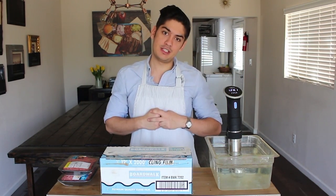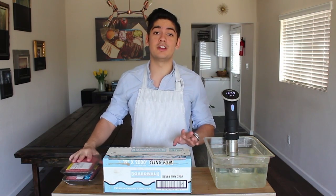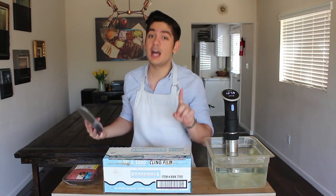Buckle up for this two-part series because we're going to be making the most top shelf, high end, labor-intensive hamburgers you've ever seen. Seriously though, this burger is ridiculous and it starts with one complicated step.